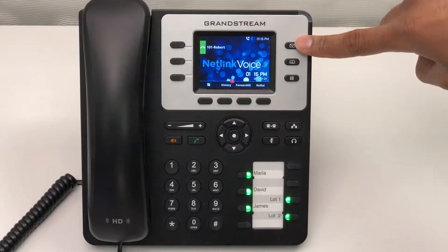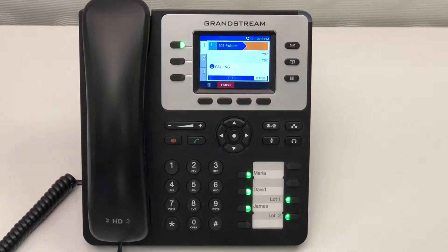To check your voicemail, simply press the envelope button. At this point, you'll enter your password — the default is normally 1234. Once in, you'll be greeted with your voicemail options.